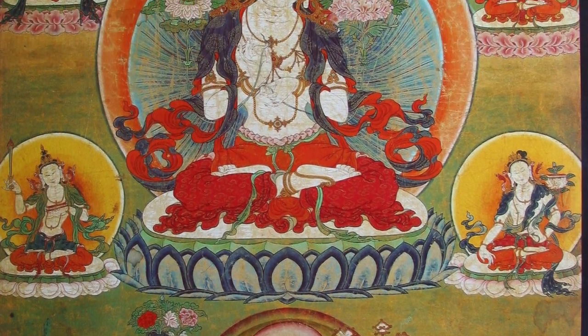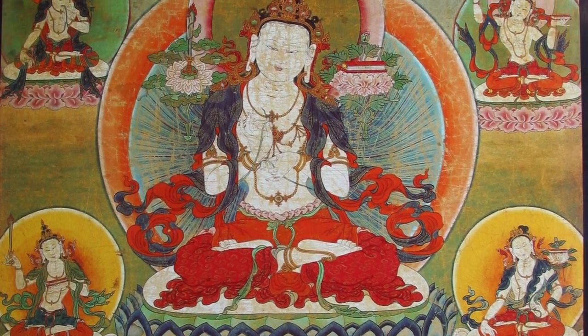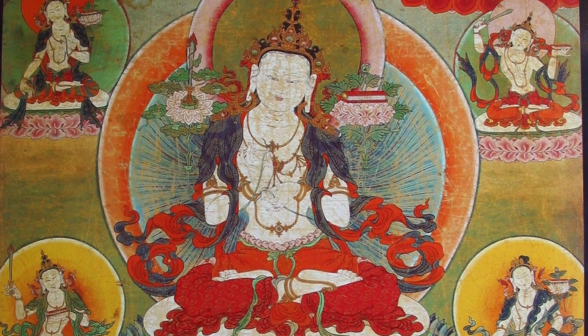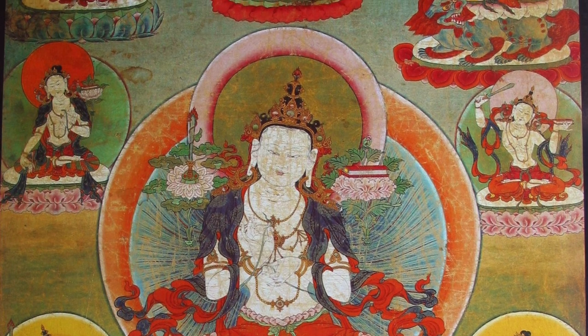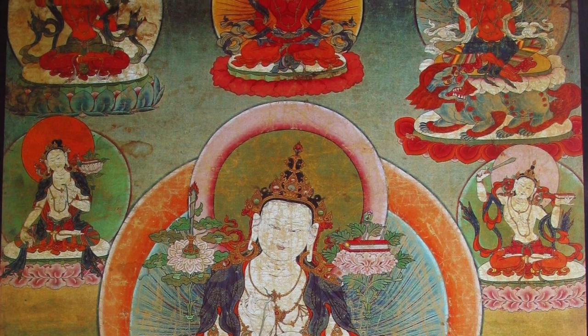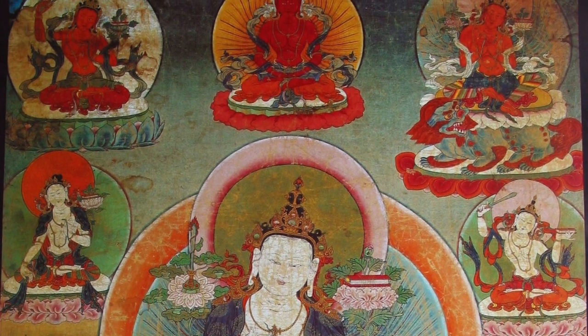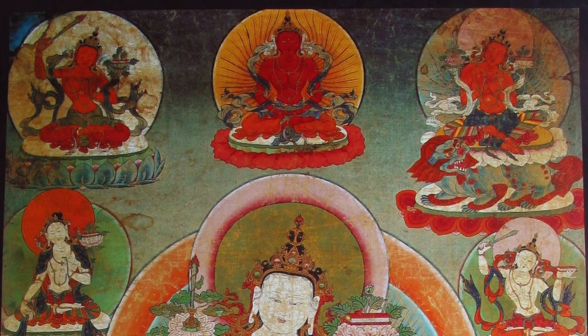Then we have these 10 figures around. At the top we have three orange or red figures. Those we can recognize fairly easily — the two of them on the right and the left side — as being Manjushri, orange in color. If we look at the two at the top and then we look at the central large figure, we see that there's a very much a horizontal hairline. This is a convention that really developed in the 16th and 17th century to distinguish male from female.